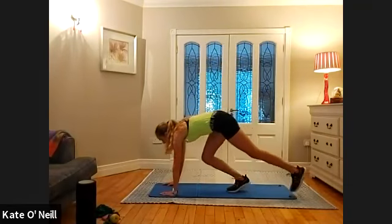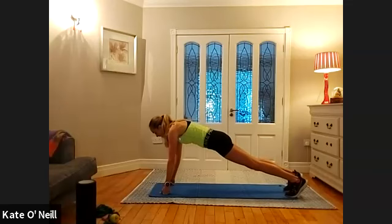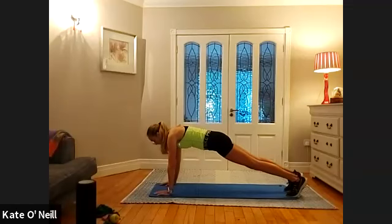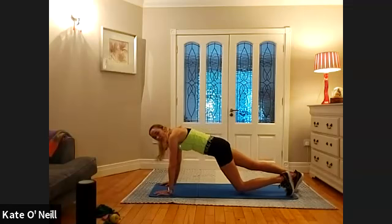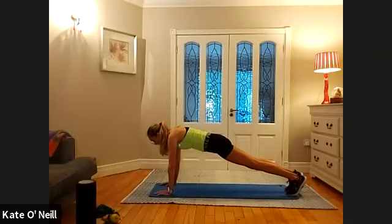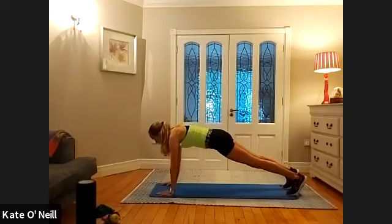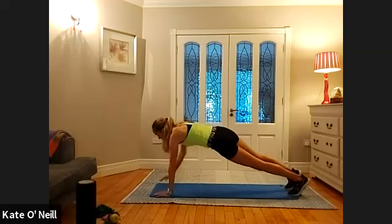Right plank or on your elbows — whichever option your wrist will allow, or coming onto your fist as I said the last time. Holding — push the heels away, squeeze the bum, find that belly button, nice long line. Instead of shifting the weight forward and back, we're going to drop the left knee down, bring it back, right knee down — left and right. Give me six more: six, five, four, three, two, one. Hold plank. Stay up off your knees if you can — shoulder tap, for ten, nine, eight, seven, breathing, four, three, two, one.